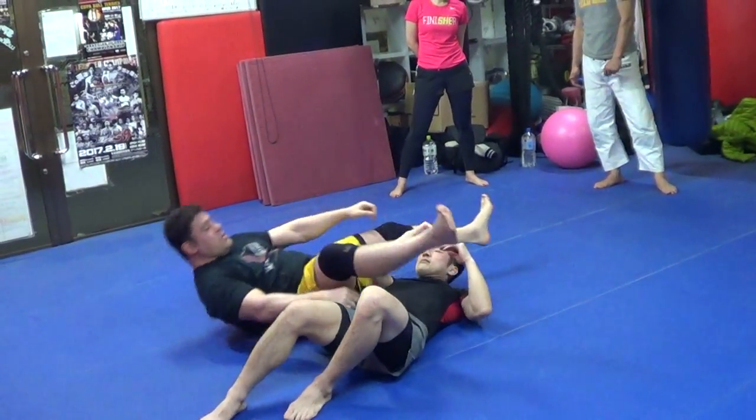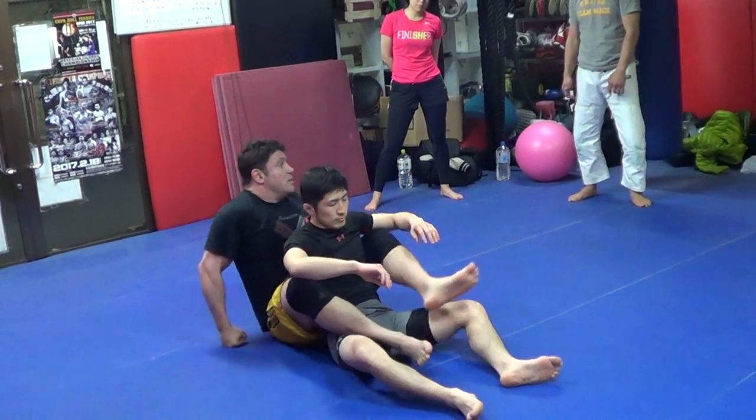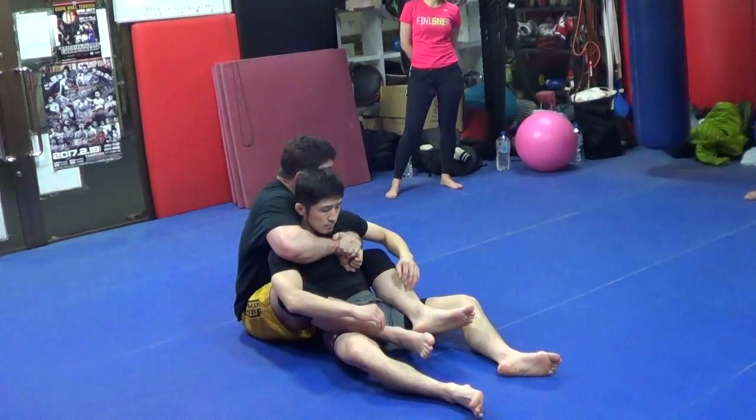Other position is back mount. There you go. Or I get back. Last week we worked on seat belt. Seat belt control.